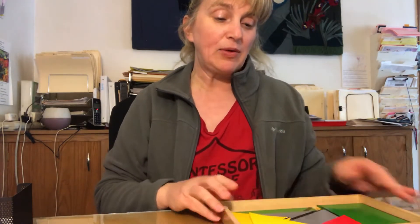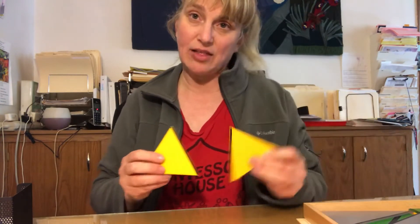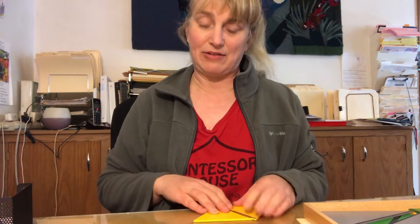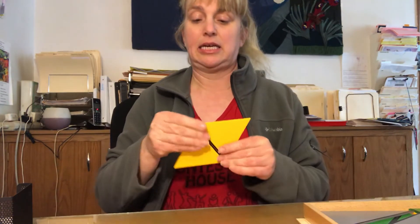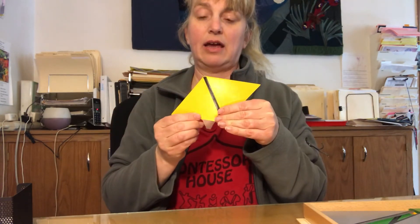The way that you do it is you find the ones that are matching colors and they'll have this black line. We kind of act like the black line is like a magnet. So I'll have it laid out and then bring them together like that. These two equilateral triangles create a rhombus.